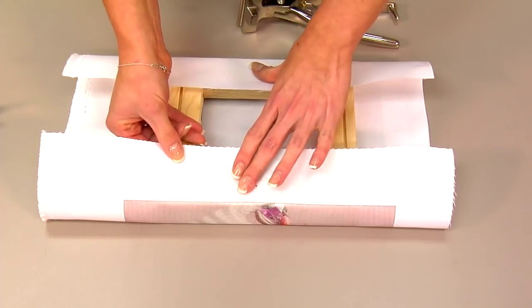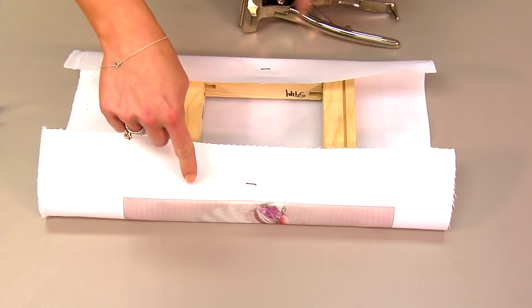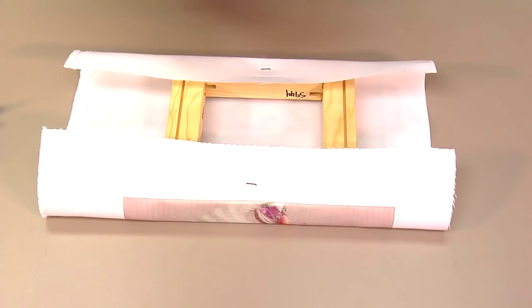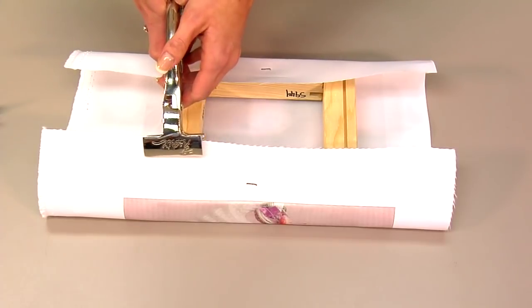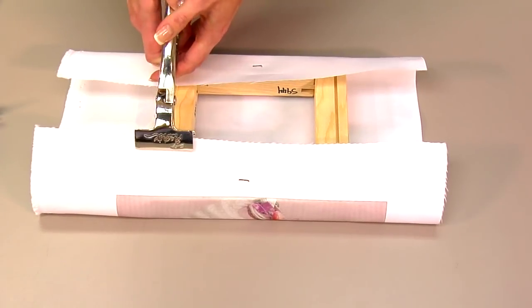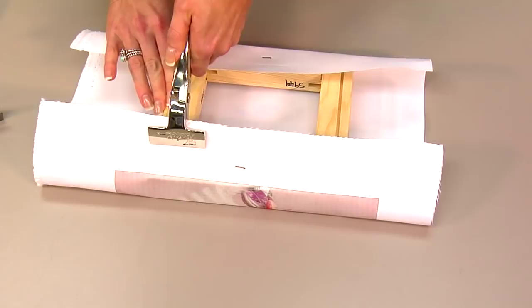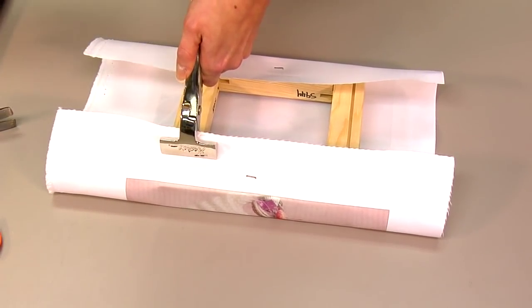What we're going to do next, now that I have my center staples, is use my canvas pliers. I'm going to pull them nice and tight and start by doing all my corners first. Sometimes you might want to apply more staples, especially if you're going to be using a larger frame. You'll just need to use your artwork as a point of reference to see what's going to pull the canvas nice and tight.